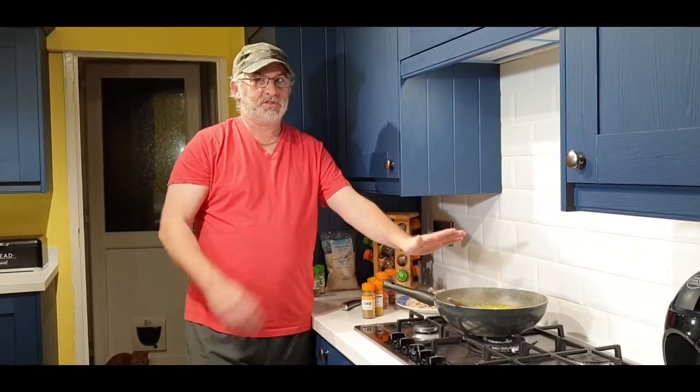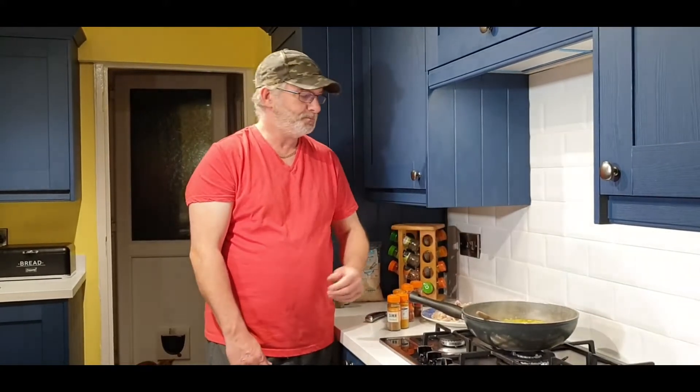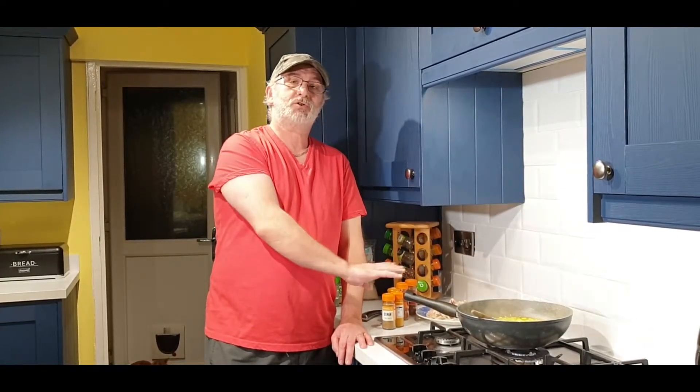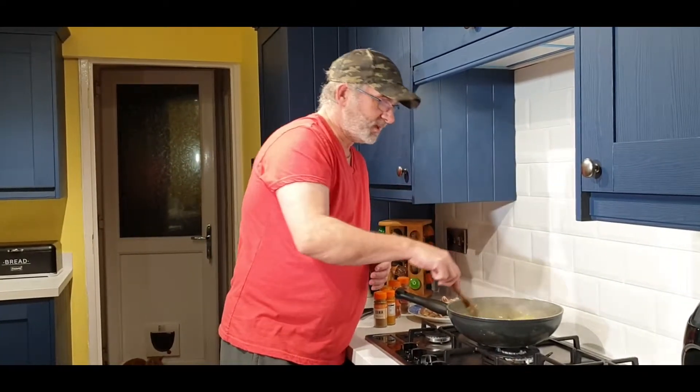I'm a chef by trade, that's what I do for a living, and I know there are loads of allergies out there. So people won't like some things that go in this, or might be allergic to them — don't use them. You know your kids, you know yourself. If you can't have it, substitute it. Anyway, that's the rant over — let's get back to some cooking.